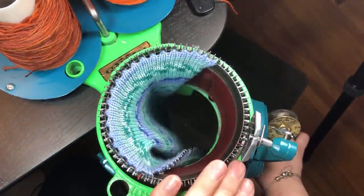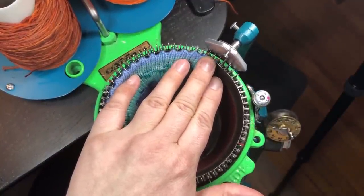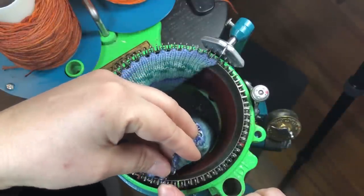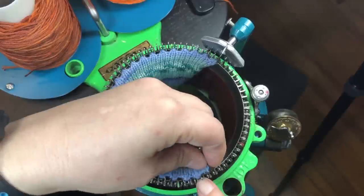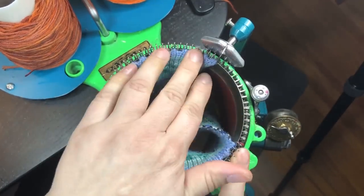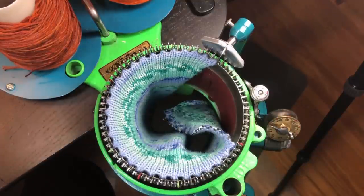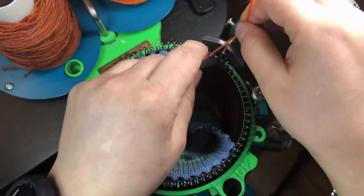Just gently get your yarn carrier in position — probably the only time you would move the yarn carrier without any weight on your machine. Now we're going to add our scrap yarn. The scrap yarn I use is acrylic sock weight from eBay — a huge cone that might have cost me $30 Canadian including shipping. It's a good weight to use and not too much of a difference on the machine.